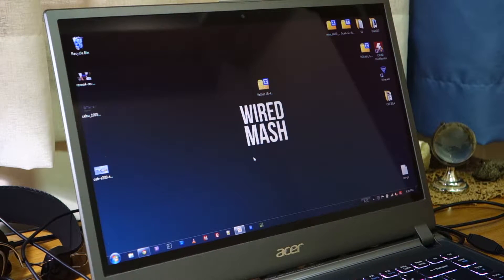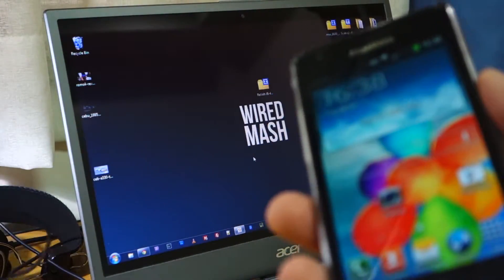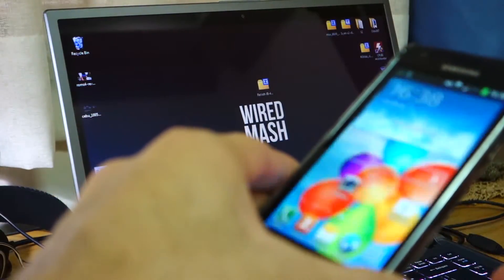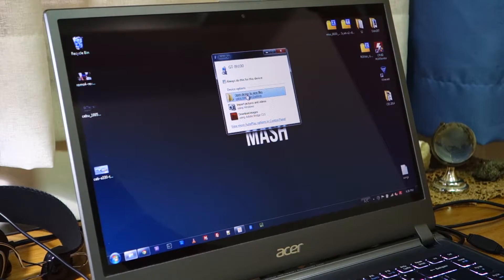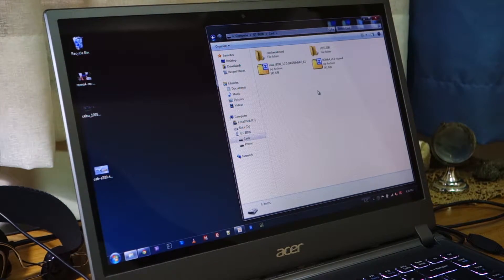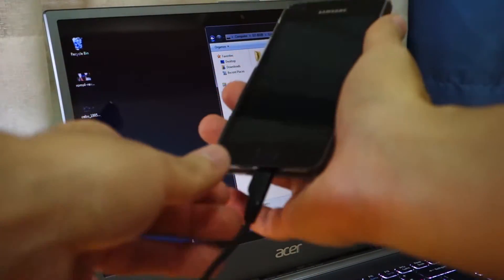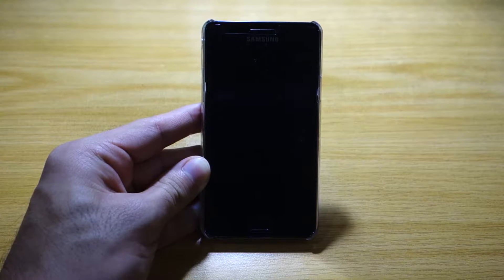The first step is to connect your Samsung Galaxy S2 via micro USB cable so we can transfer the ROM to the phone. We're going to copy and paste it onto the SD card — give it a few seconds. Once it's done copying to the internal storage or SD card, you can safely remove the micro USB.